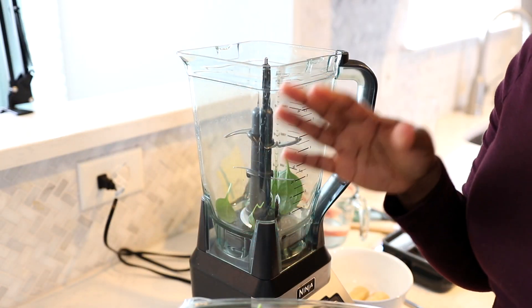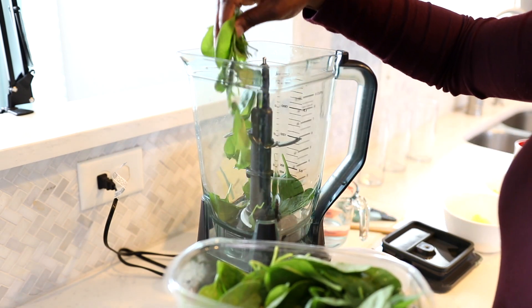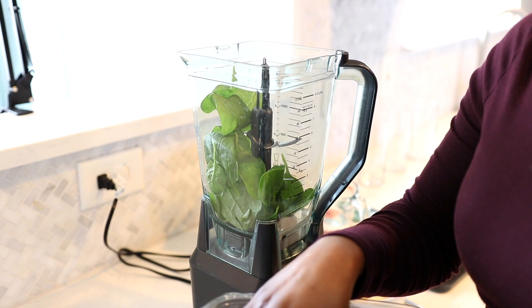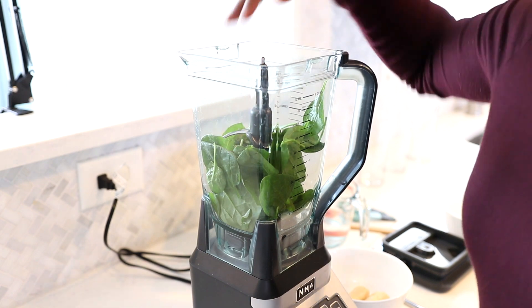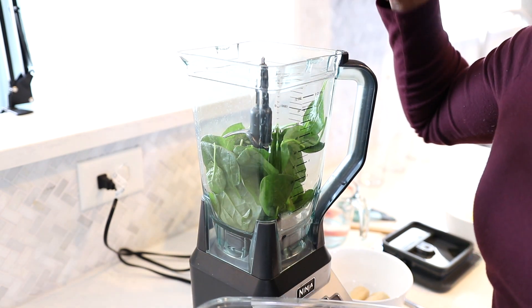The first smoothie we're going to make is a tropical green smoothie, and this particular smoothie is inspired by JJ Smith's 10-Day Green Smoothie Cleanse book. I talk about that all the time, but it is where I got this recipe from, and sometimes I just kind of alter the measurements based off of how much I want to make.